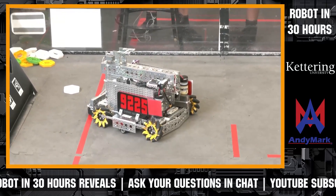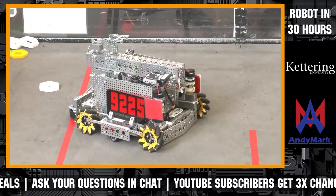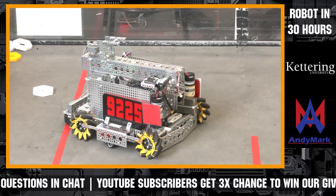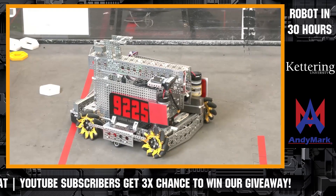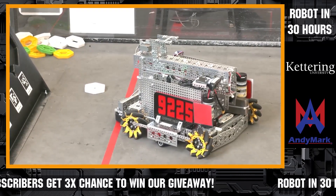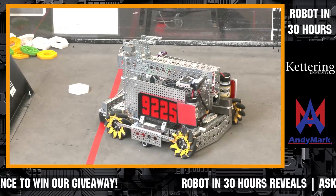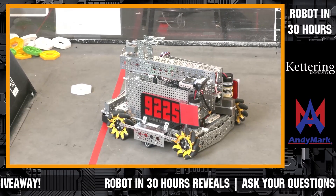AdBeeBee asks: are there any ideas for improving the claw? Not at the moment, but we'll see after we go through a couple more practice runs. We can only put one pixel into the claw right now, but we're trying to get two, and just make it more efficient.